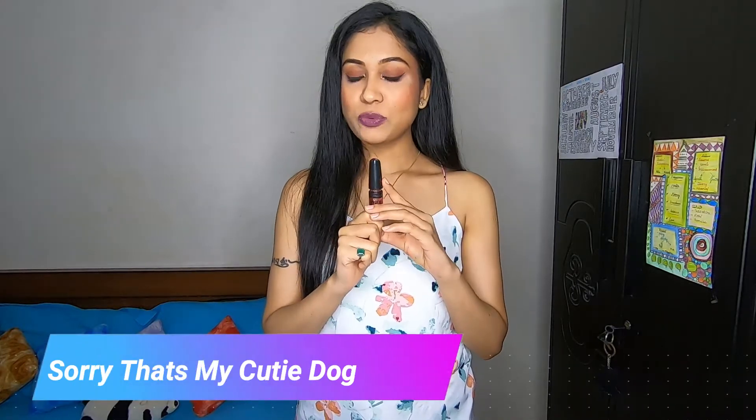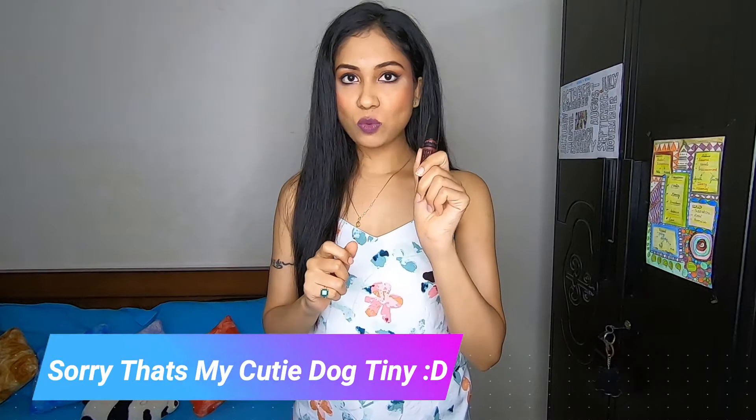The next product is the Maybelline New York Hyper Girl Easy Wash Mascara. This is the washable type — there's also a waterproof one, but I bought the washable version. It retails for ₹310 and I really love this mascara. I have used it and it really does the job as claimed. It's really good at a very good price.